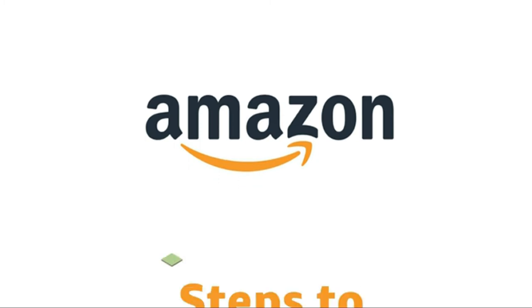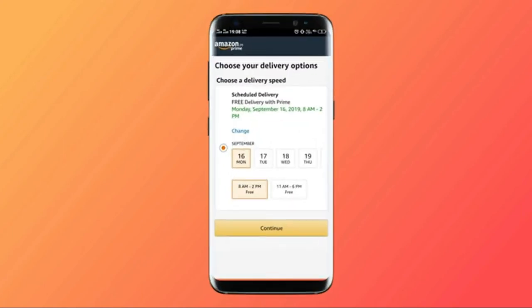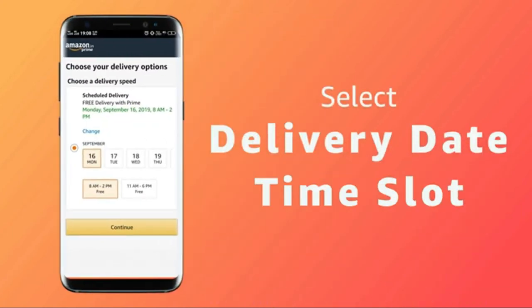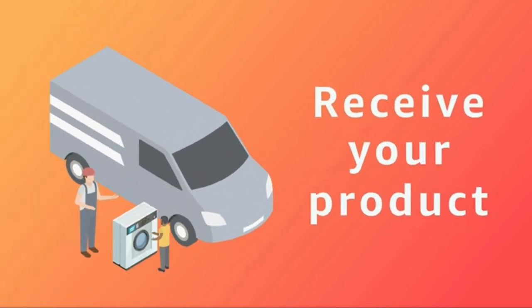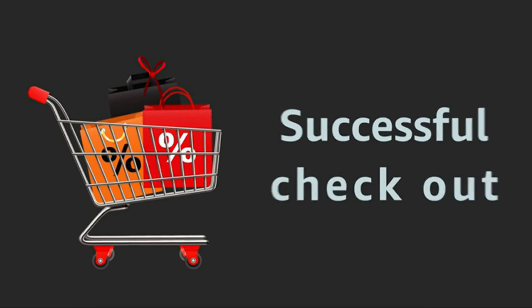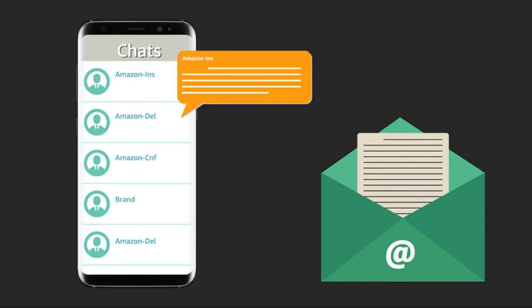Hello and welcome. In this video, we will discuss the simple steps to schedule your delivery and installation for the product that you purchase on Amazon.in. Once you proceed to buy, select the delivery date and time slot as per your convenience. You will receive your product as per your selection. On successful checkout, you will receive notifications on the delivery status over email and SMS, starting with the order confirmation.